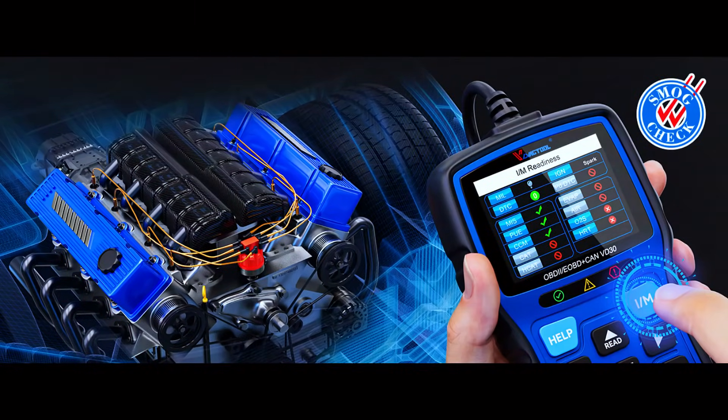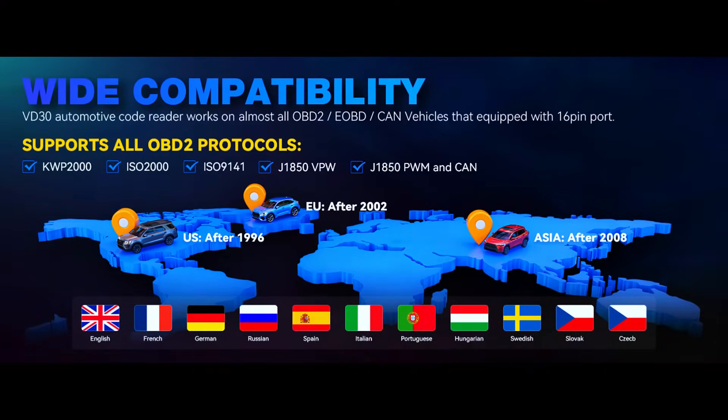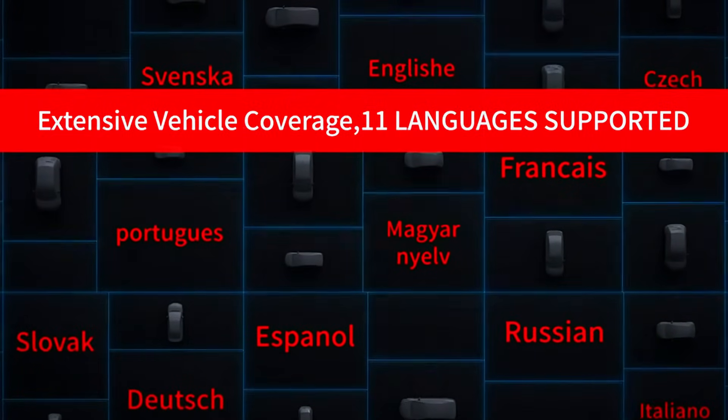The VDAG Tool VD30 universal OBD2 scanner is compatible with all OBD2 protocols, including J1850PWM, J1850VPW, ISO 9141-2, KWP2000, and CAN. This OBD2 code reader can scan and work on most American, European, and Asian automakers sold in the US post-1996 that are OBD2 compliant and use 12 volts — including sedans, light-duty trucks, SUVs, minivans, and more.